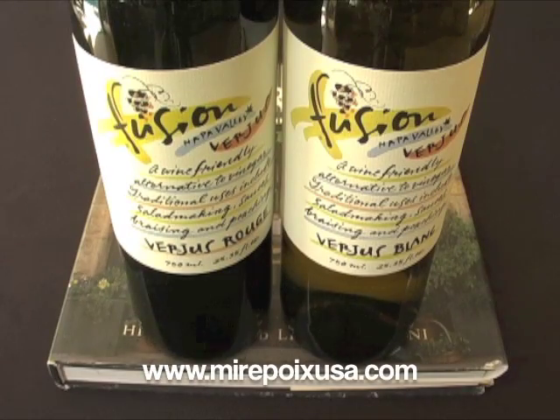Hi, this is Laurel with Mirepoix USA. Today we're going to talk about verjus. Verjus is the tart, fresh juice of unripe wine grapes. It's a culinary ingredient that comes from the world's wine producing regions and it's used in making sauces for poaching fish and meat, and to dress lettuces, vegetables, and fruit.